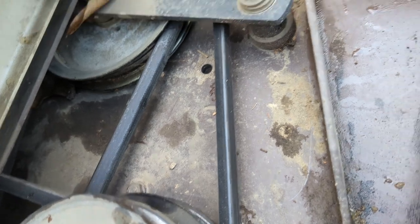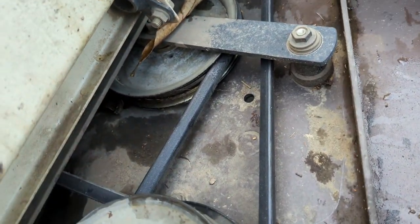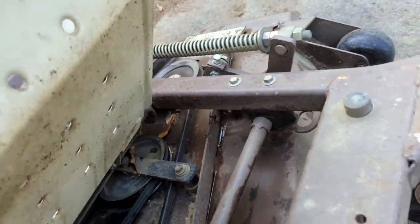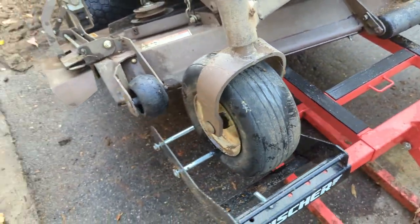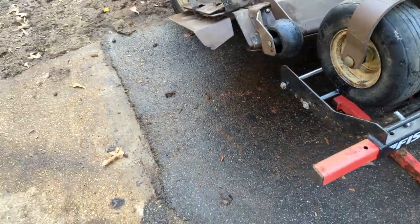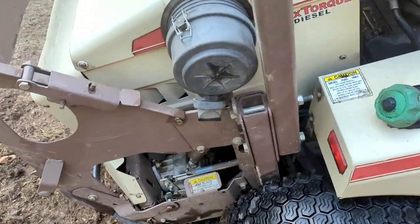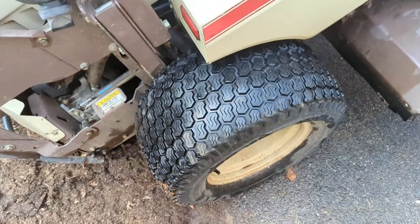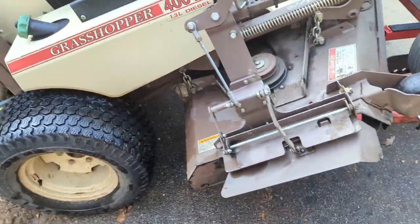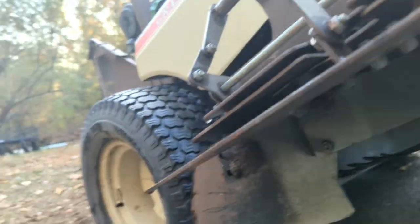I may have to tighten it up some, but right now it's pretty good. Other than the scalp wheel and air filters — I replace those every once in a while and blow them out as much as I can — that's really it. 887 hours on the mower with very minimal repairs.